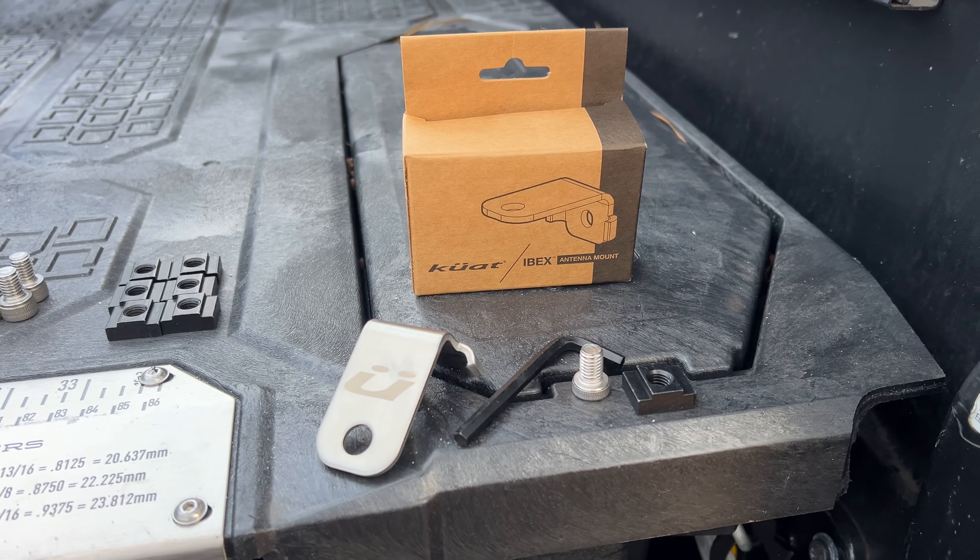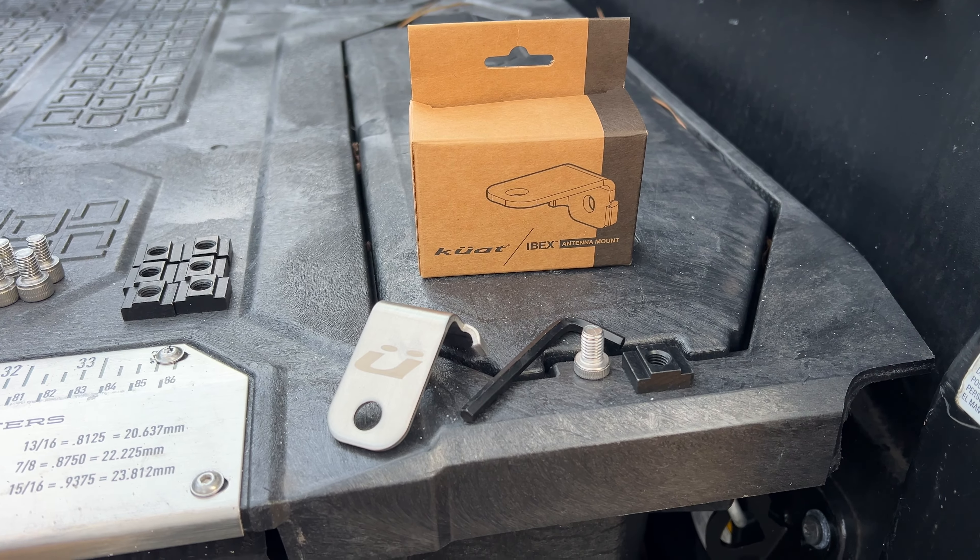What's going on folks? It's your buddy Brian. I wanted to show you another cool thing you can do with the Kuat Ibex bed rack. I haven't seen other bed racks that can do this — they may be out there, I just personally haven't seen them. So what we're talking about is the options and the modularity, if that's a word, of what you can do with the Kuat Ibex bed rack.